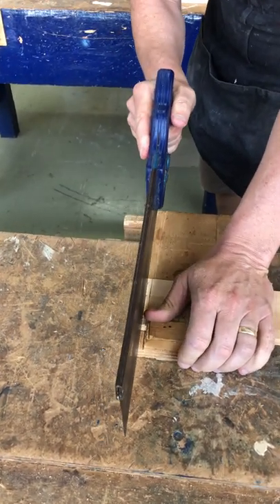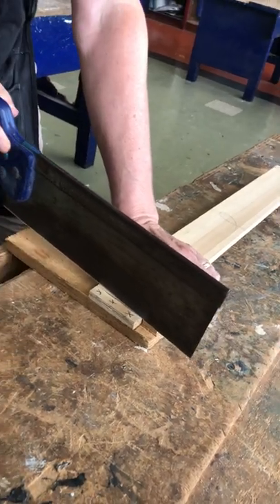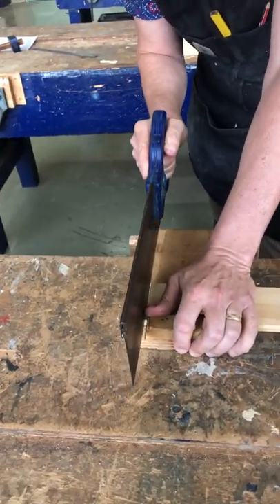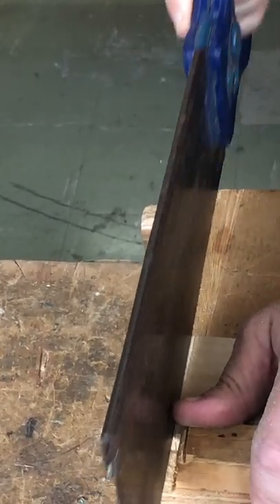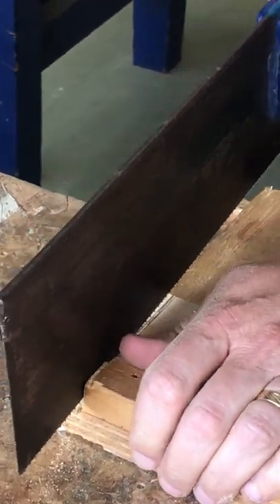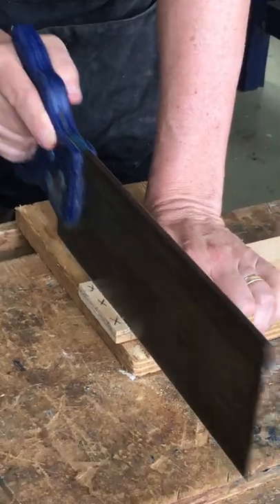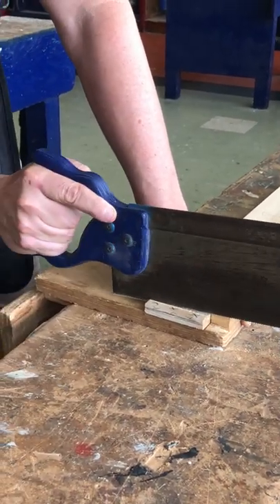Again we use our thumb to guide the saw blade. We need a couple of backstrokes cutting on the waste side of the line, then drop that angle down so the saw blade ends up cutting to the full width. You need to be very conscious that you may not have done your rip cut all the way down — be very aware of not cutting past the line here, because you might just be waiting for the piece of waste to drop out, and it may not drop out. So just be very careful.